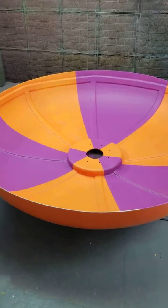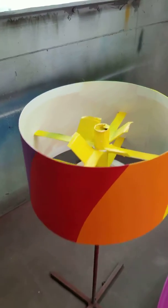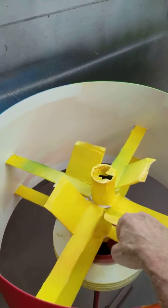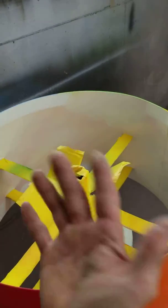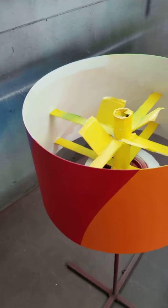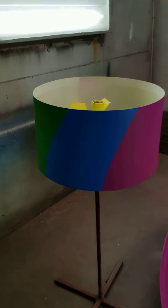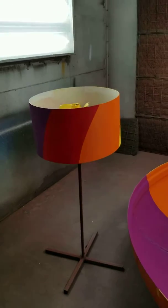Kids can run through it. This thing here inside has these little tabs, and this thing faces opposite — upside down — so water goes in there and it just spins, and water just sprays from underneath to get the kids wet.